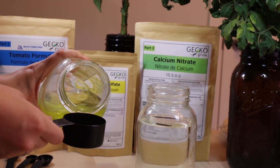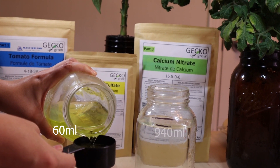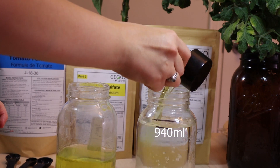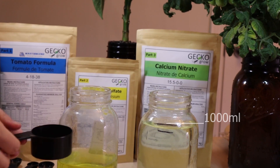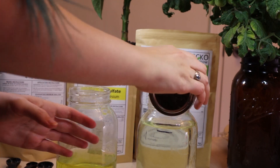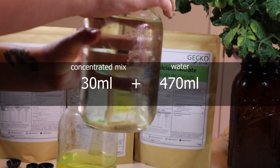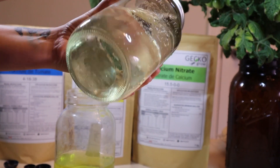Now we will show you how to use it. Take 60 ml of the mix and add it to 940 ml of water for a total of 1000 ml. Or for example, if you're making 500 ml, take 30 ml of the mix and add it to 470 ml of water for a total of 500 ml.